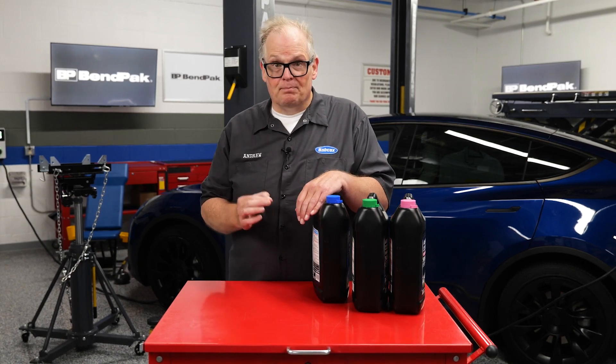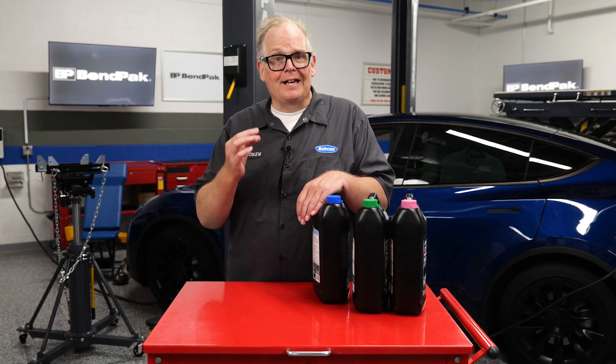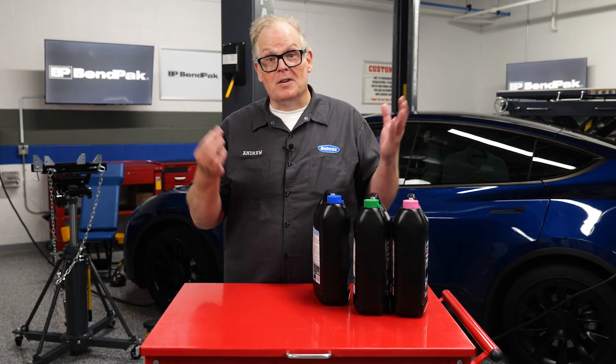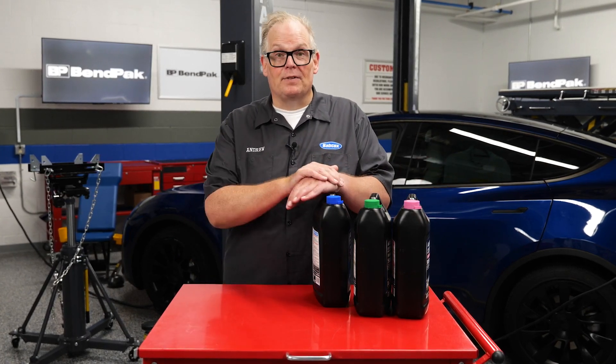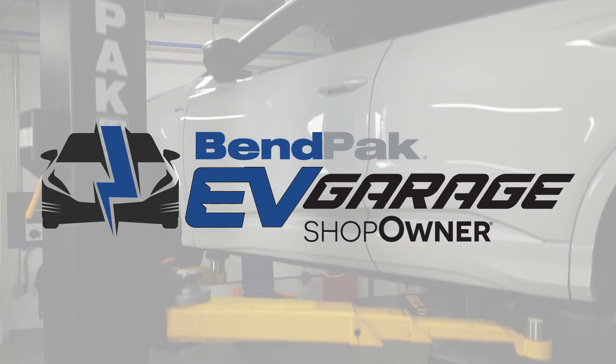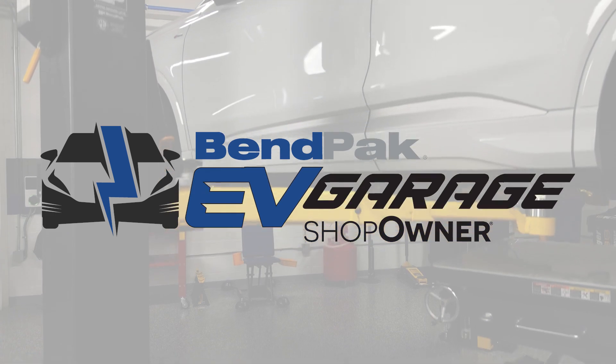There are no shortcuts, but some coolant manufacturers are getting better about formulating coolants that can meet multiple vehicle specifications, including electric vehicles. I'm Andrew Markell coming to you from the Bempak EV Garage Studio at Babcox Media. Thanks for watching.